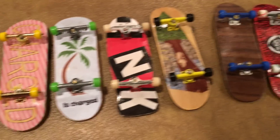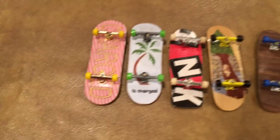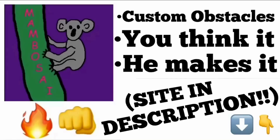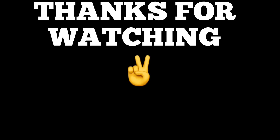So that's it for my fingerboard collection — let me just show you an overview of all the decks I got. Thank you to all these companies, I'll leave all of their names in the description. I'll see you guys in the next video — I got a lot more stuff coming. Peace out guys, thanks for 200 subs, and I'm out.